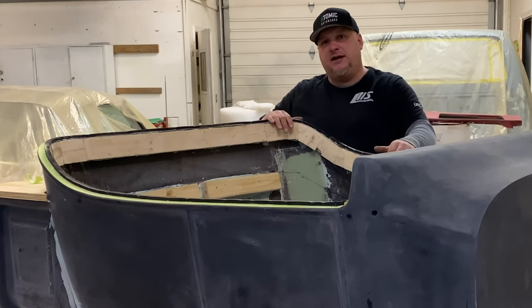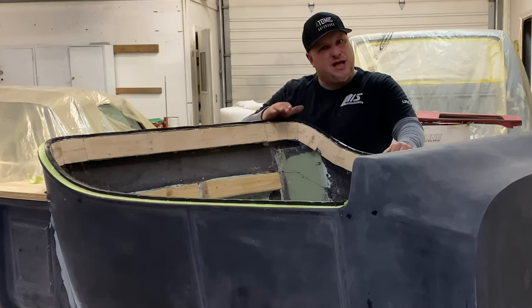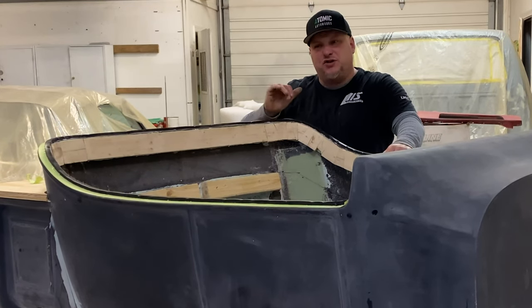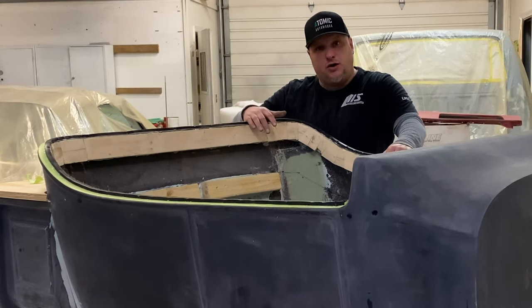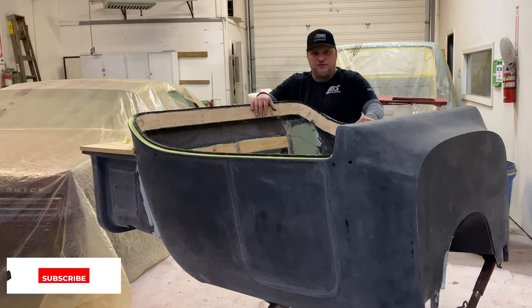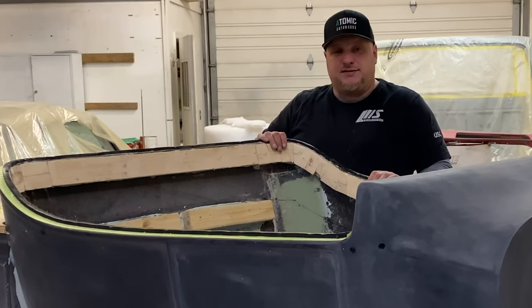If you wanted to do the body work and put the complete interior in first, you can — put the interior in, mask it off really well, paint the car, and then come back and put your trim in. It'll sit right at the edge and hide any tape lines. That's a good approach if you're a beginner putting an interior in. However, if you're a sloppy body guy and don't mask the material off well, you're going to get overspray on your interior. As long as you pay attention and mask it off really nicely, you won't have a problem.